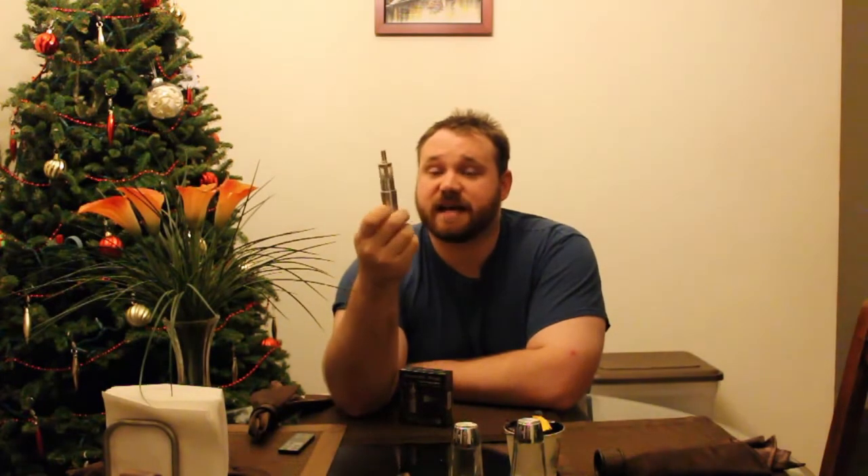Hello, I'm Anthony, and today I'll be unboxing one of these. This is an Aerotank Mega by Kanger Tech. It is a clearomizer, much like I have here — actually, it's the exact same one.